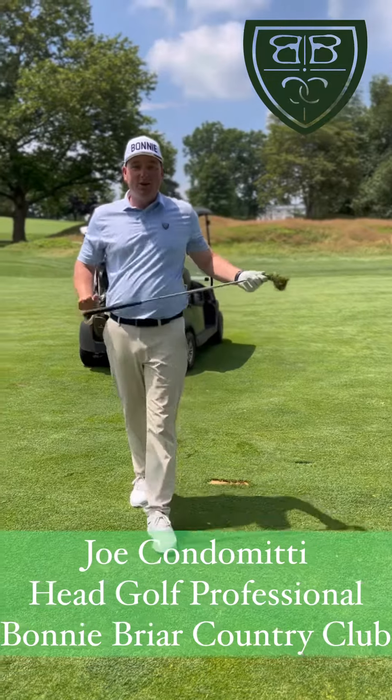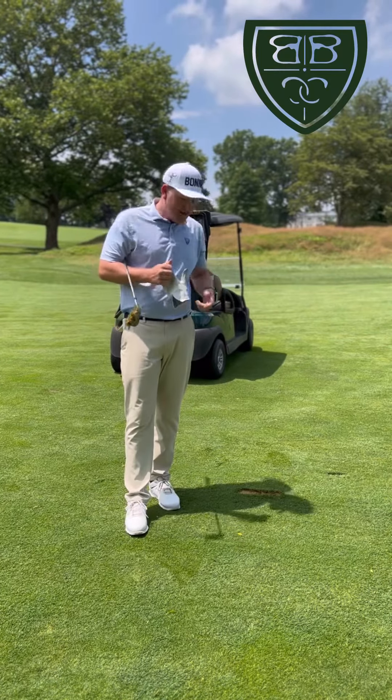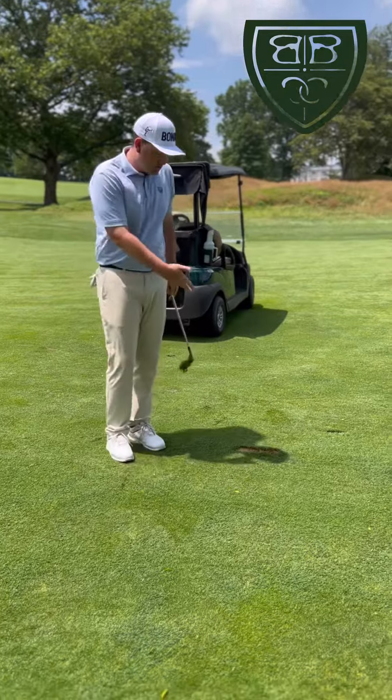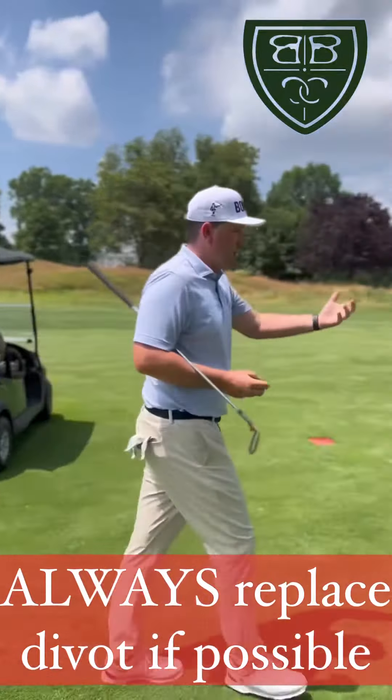Hey guys, Joe Condomini, head golf professional at Bonnie Breyer Country Club. I want to give you a little tip today on how to take care of the golf course. I just made a swing and took a huge divot — if possible, you always want to replace your divot.